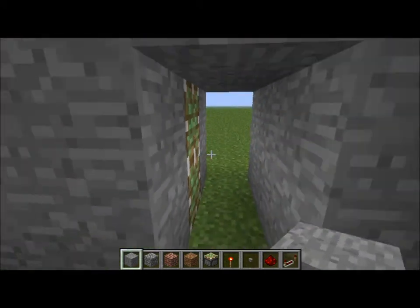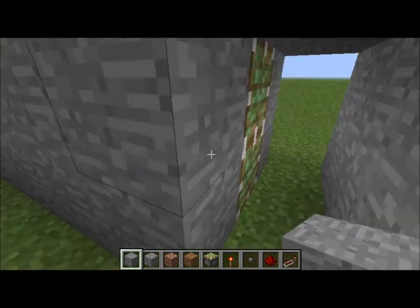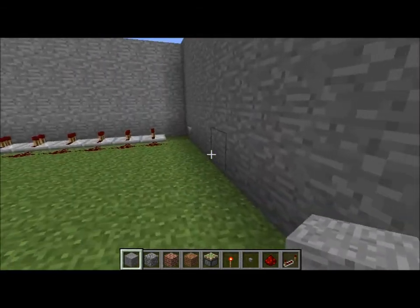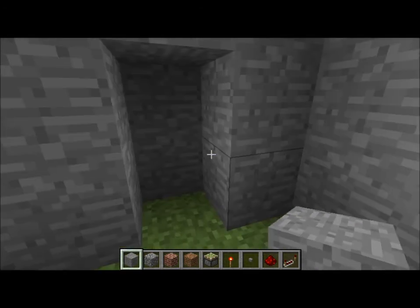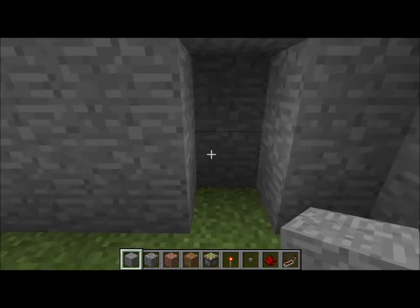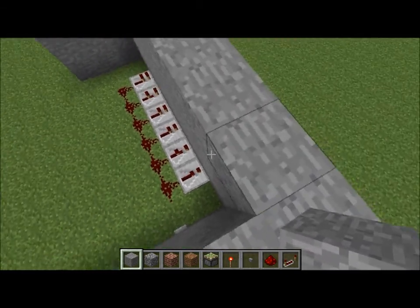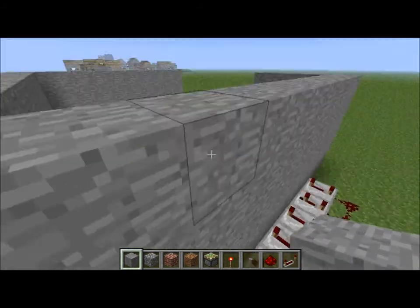When a sticky piston is activated and it only has one tick of power, it will always release whatever it has. So we'll see that — boom. Yes, that's how it works. I'm going to show you how to make it.